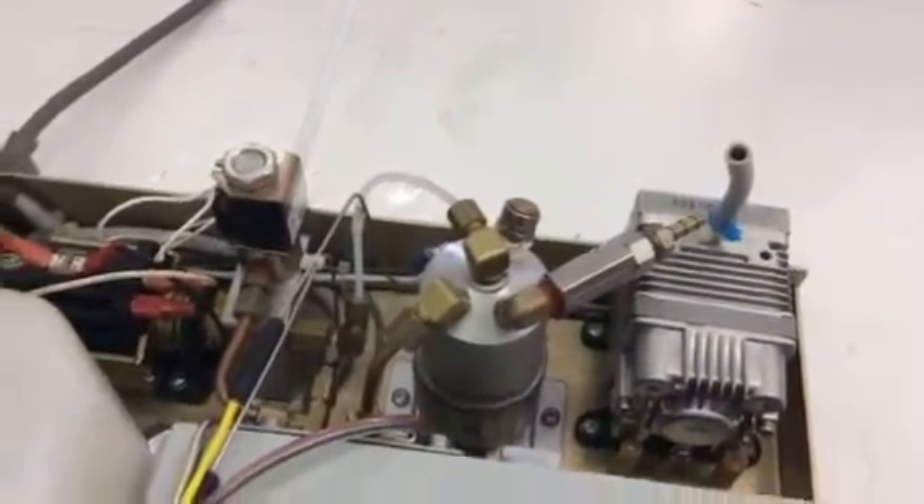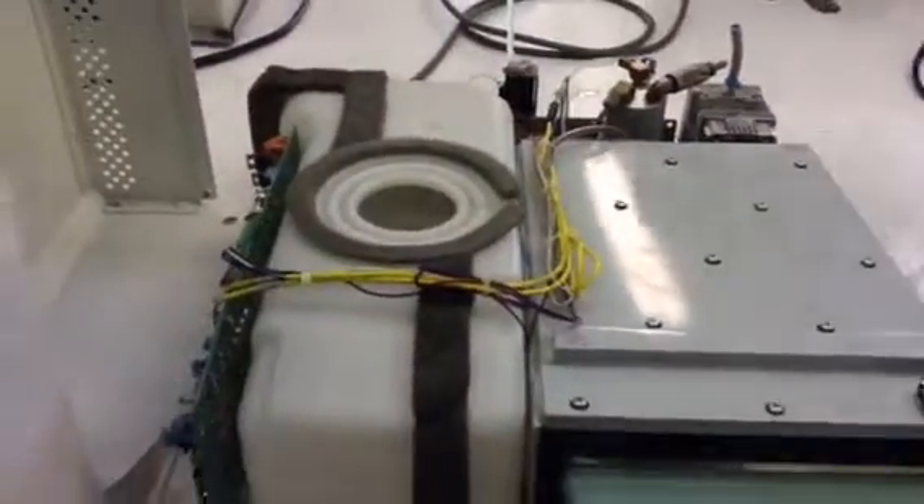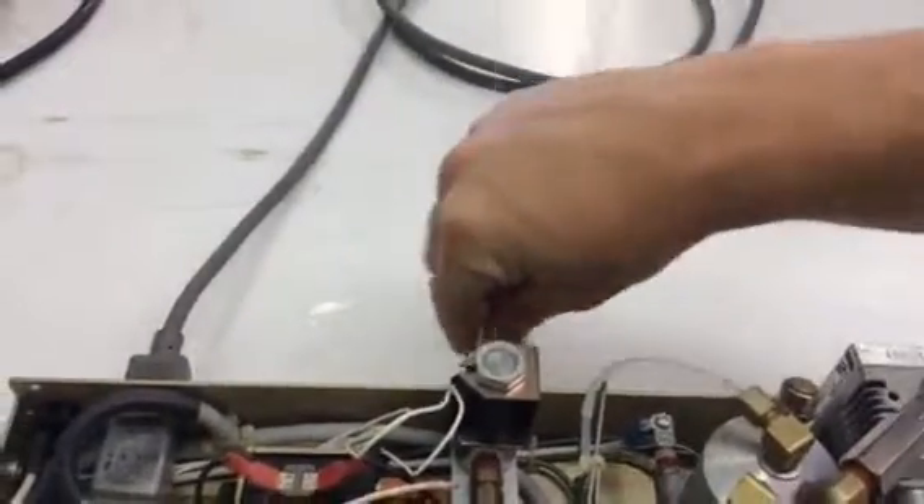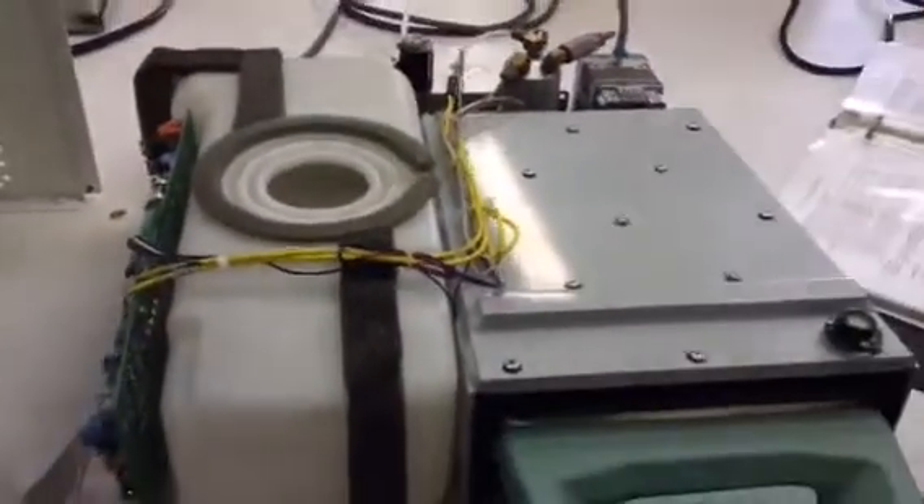If the cassette can't be removed, then we would go to this exhaust tubing. Make sure it's not kinked or pinched down here right by the fitting. That could be an issue, or if you pack too many instruments in your cassette, that could also be an issue.